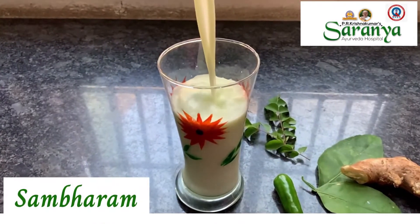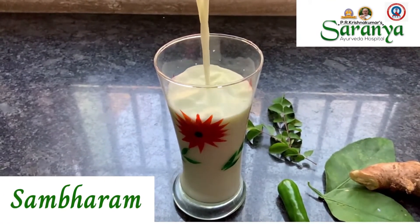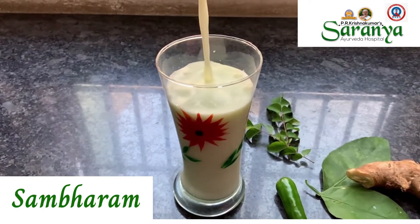The second drink is Samparam. Spiced buttermilk is called Samparam in Malayalam. It is a famous, cool and energizing drink for hot summer days.